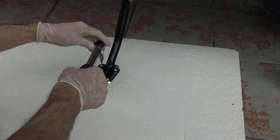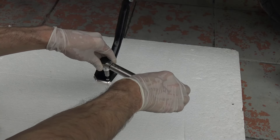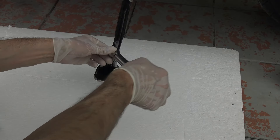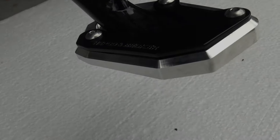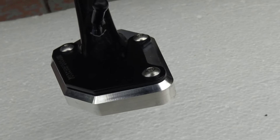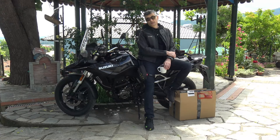Take your torque wrench on the screws and tighten to 4Nm — and we are done. And this is the end result; look how nice it looks. Thanks for watching and as always, drive safe.